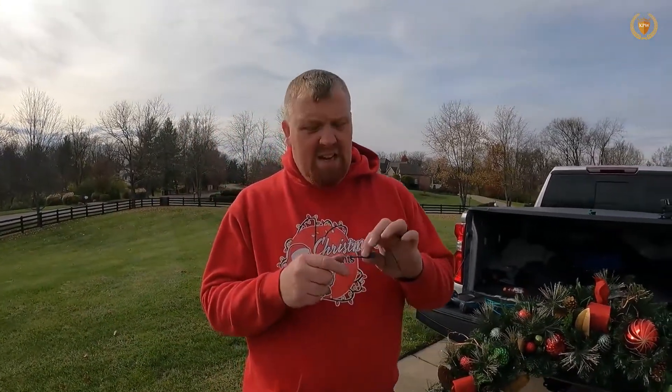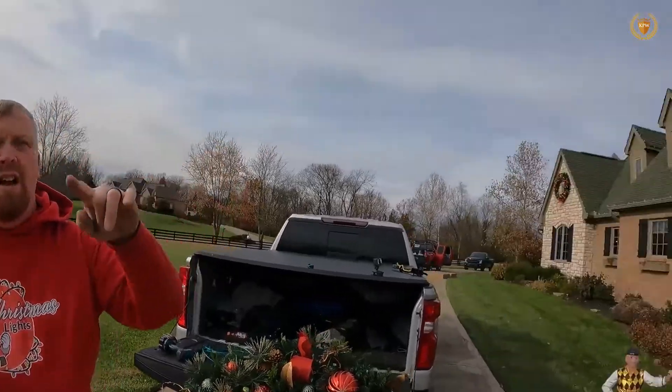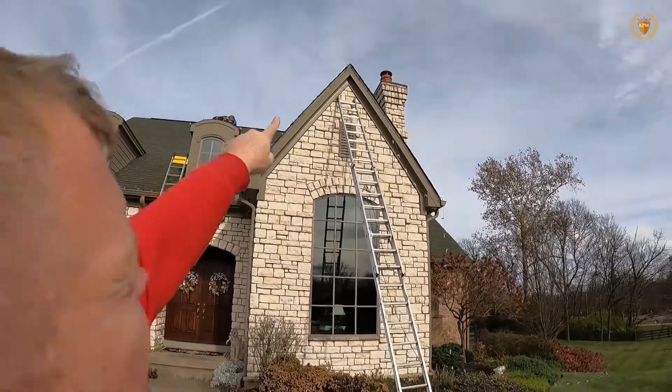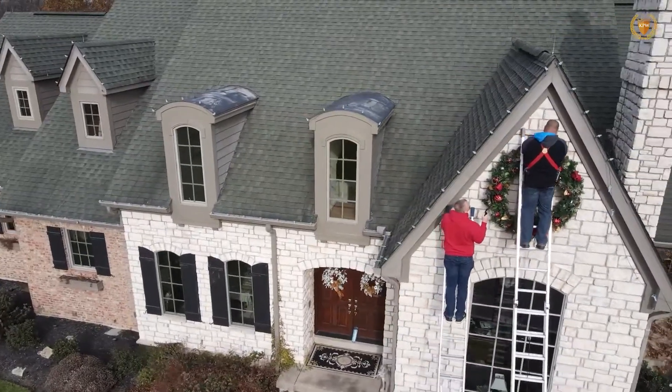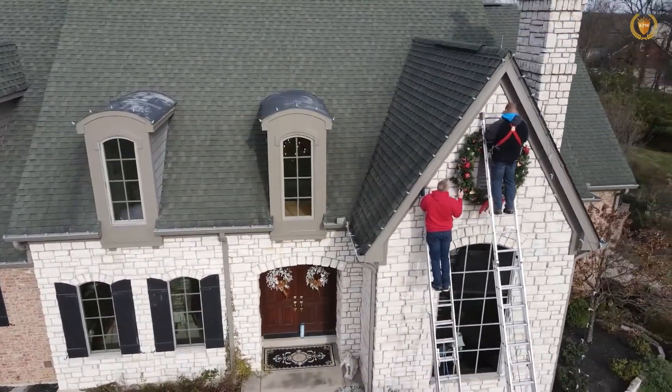If it's stucco, I don't want to put the screw into the stucco on the house. I want to be all the way at the very top of the house at the peak, but since it's a bit tricky here, we can come down a little bit with this.